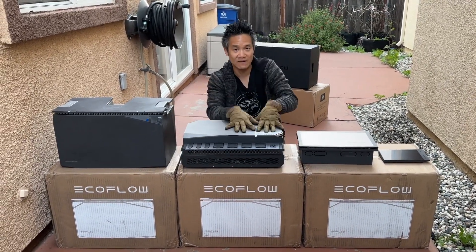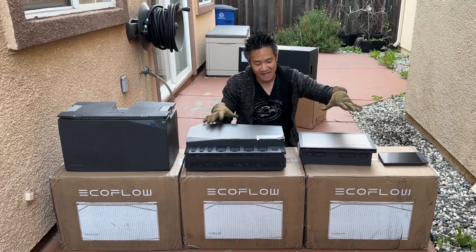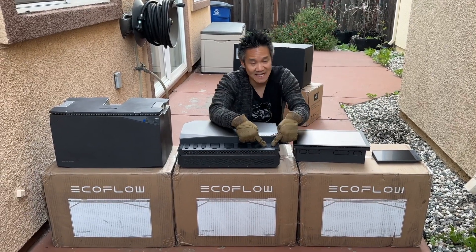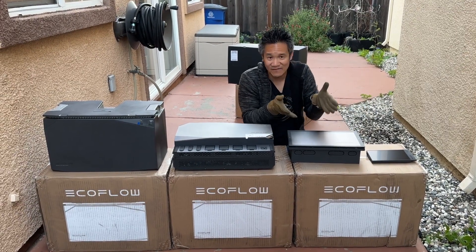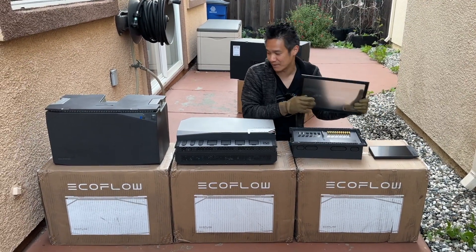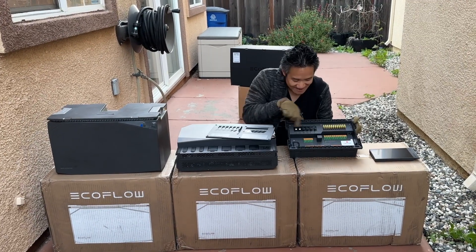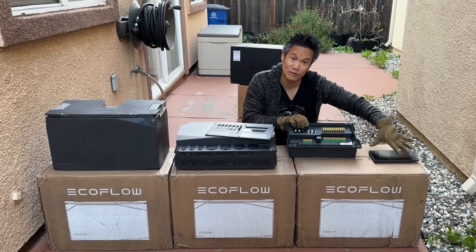The power hub will deliver power over to the EcoFlow smart panel. If you buy the kit that includes a smart panel, you have this. Otherwise you can get the AC output right here and figure out your own AC solution. I recommend a smart panel because it adds a lot of features you can benefit from. Mainly the ability to distribute your power, because once you're connected to a smart panel, you have access to six AC circuits that you can control via the console, which we'll get to in a bit.